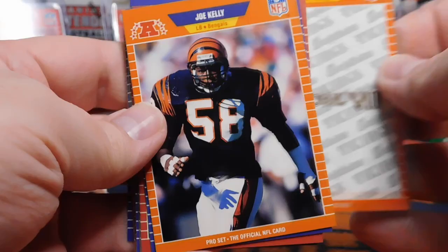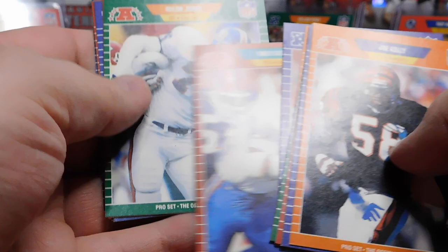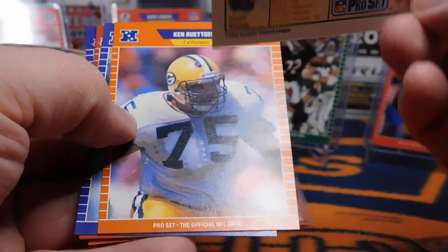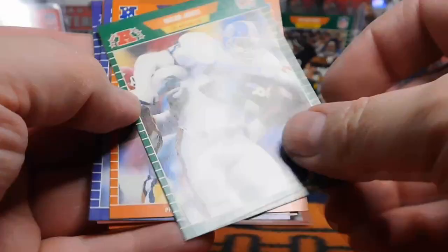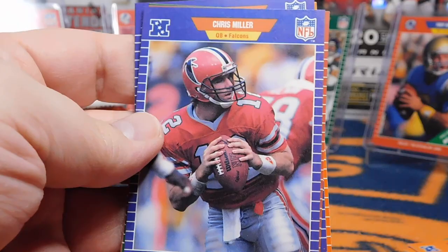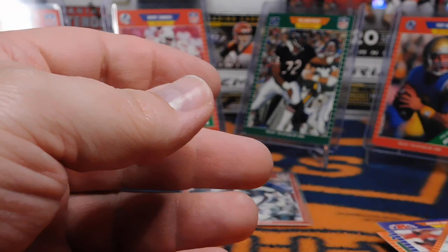You might hear my girls upstairs — they're all playing right now, so if you hear a little background noise, that's what it is. Another Super Bowl card, another Joe Kelly — wow, that's a lot. Rulon Jones — he went to Utah State, my alma mater. I think he retired before the 1989 season. I actually met him; he came back to Utah for an autograph show and autographed a version of this card for me. He had a really good career for the Broncos.